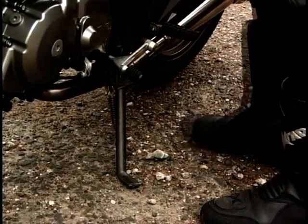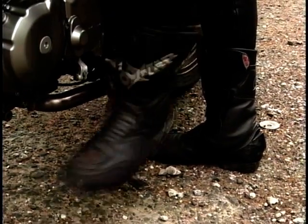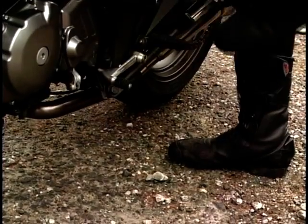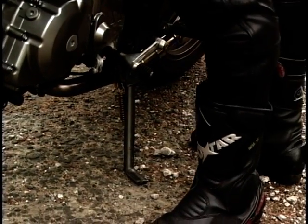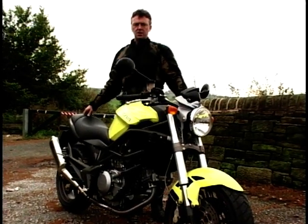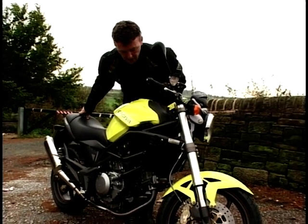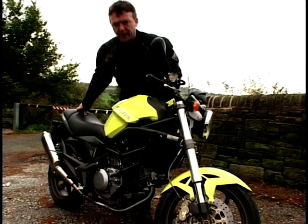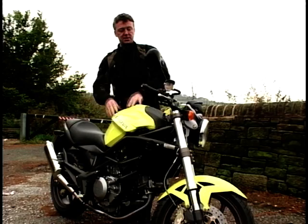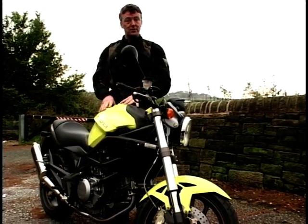Another thing — I wouldn't say it annoys me, but it took a little getting used to — is this side stand. I was tending to catch my boot on the side stand when changing gear. I suppose it's one of those things you get used to eventually, but I just found it a little bit awkward. And another thing: the thing I hate is this colour. Oh, it's horrible — a kind of yellowy thingy. It is available in other colours though, so you don't have to have a yellow one.